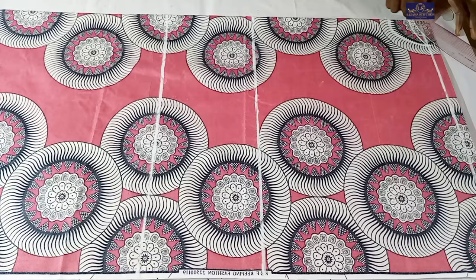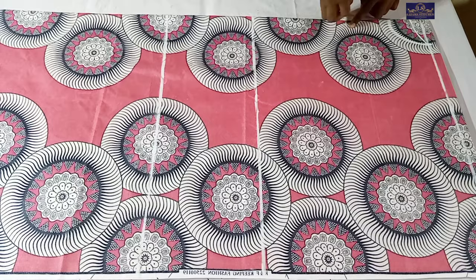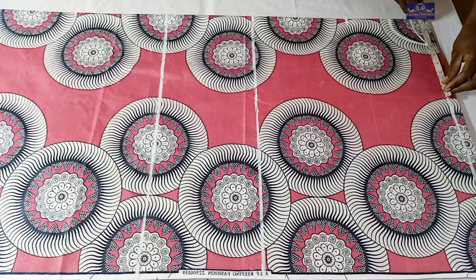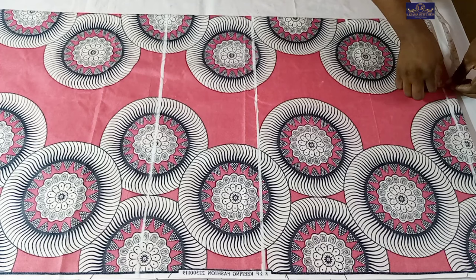From the front neck depth, I'm going to mark 4 inches because this dress is going to have a front slit on the neckline, so I'm marking 4 inches where I'll still cut. The shoulder measurement I'm working with is 14 inches - 14 divided by 2 gives 7 inches, plus half-inch seam allowance gives 7.5 inches. From that point I'll come down 1 inch for my shoulder slant, which I'll connect to the neckline.